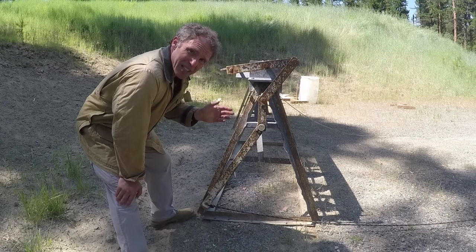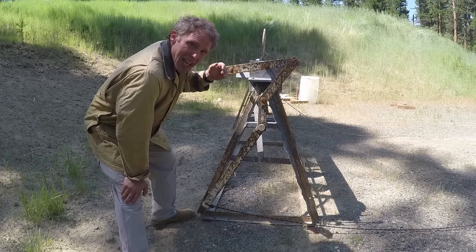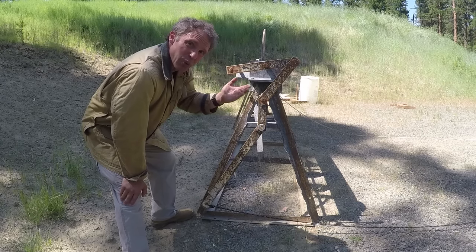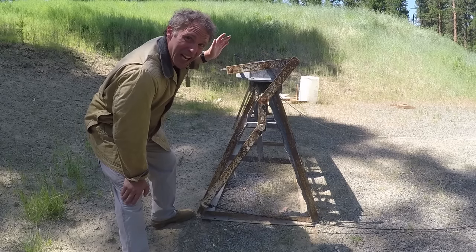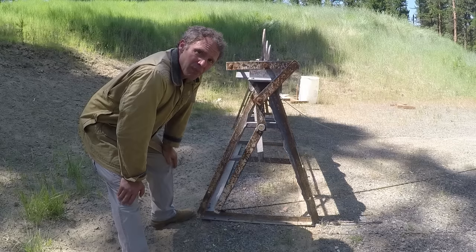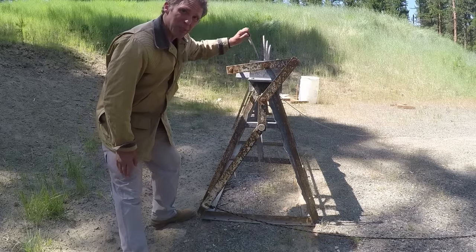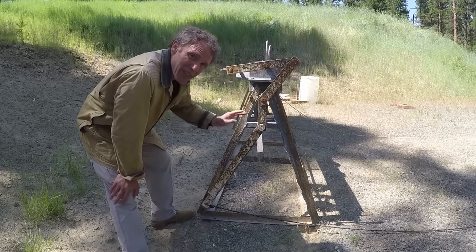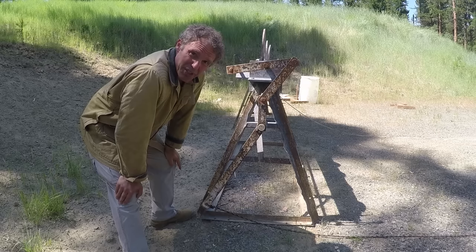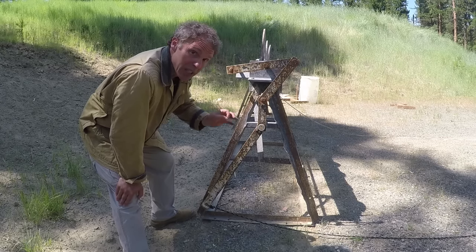A viewer asked how this knockdown plate setup works. There are six plates held in place with gravity. In front of each one is a bolt that can be adjusted so the angle can be changed, requiring a more powerful hit to knock them over. When they're all down, someone pulls a rope to set them back up. A leverage system is in place because the plates are pretty heavy, allowing a person of moderate strength to reset them. It's more complex than it initially appears, but really a good system.